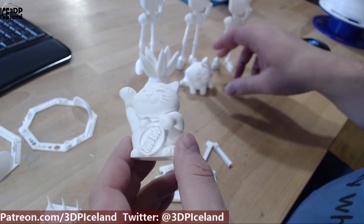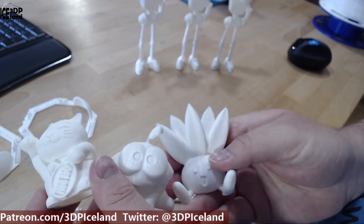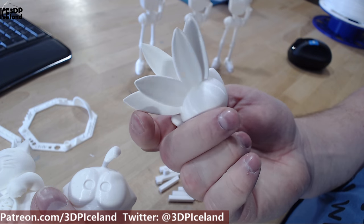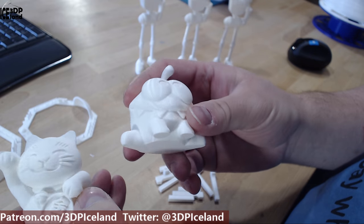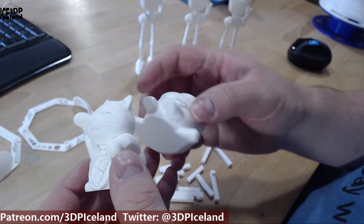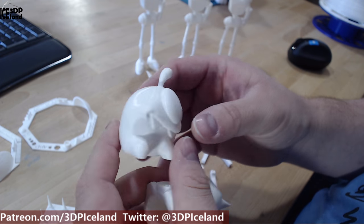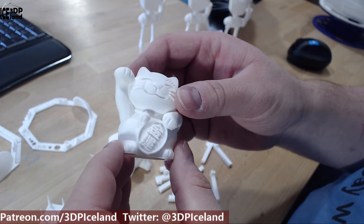I then printed my set of Omnoms, Otis, and MoneyCut — those models came out excellent with no complaints and no stringing. The Omnoms came out excellent with no drooping; sometimes I get a little bit of drooping in that area but this one was coming out excellent. The MoneyCut was also looking good.